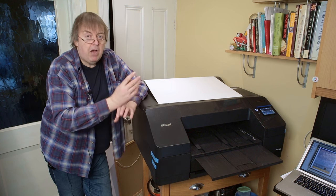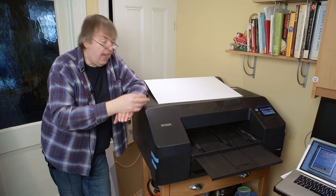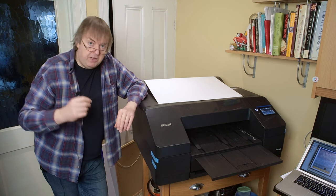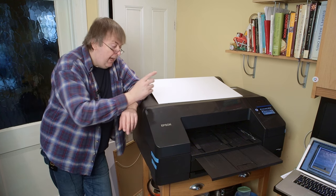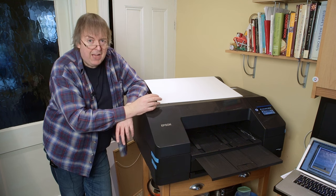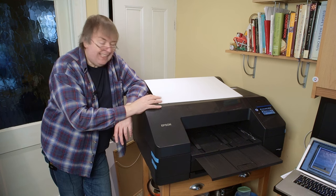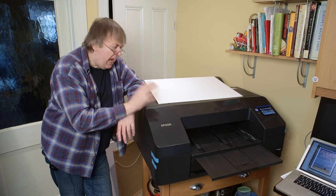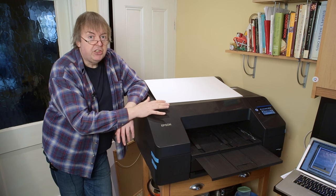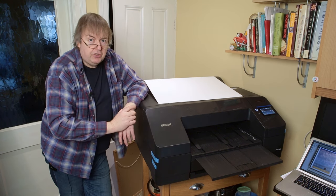I've got the image queued up and I'm going to print from Photoshop. I could equally well print from Epson Print Layout — that works just fine — but I happen to have Photoshop on this laptop. In terms of printer profile, I'm using the Epson P5300 enhanced matte profile, which is Epson's own profile for this paper. It doesn't need a custom profile. I haven't made one for enhanced matte, but the Epson profiles I've seen on this work just fine.